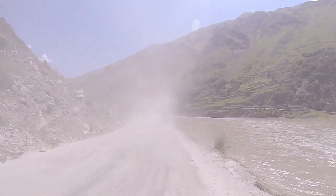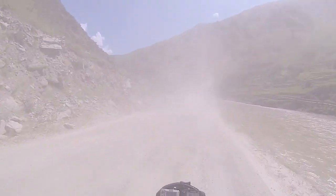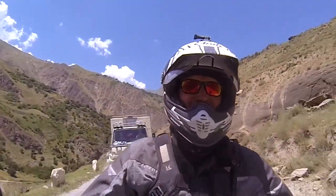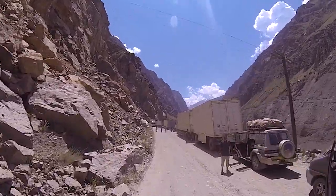Early the next morning, Lyndon heads out up the mountain road, continuing his climb. Only a few miles on the road, he finds himself at a roadblock where a truck was broken down.